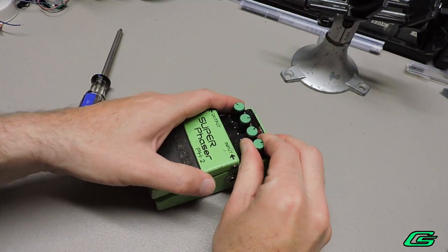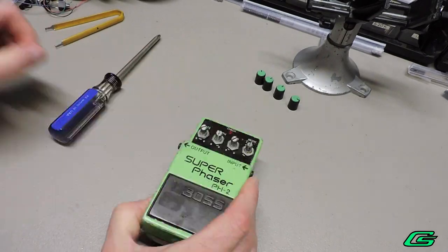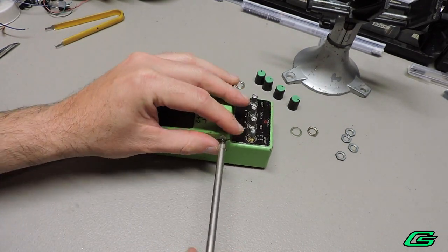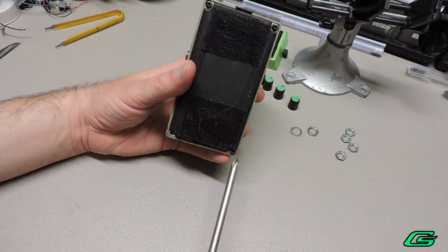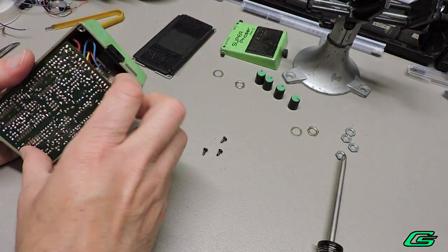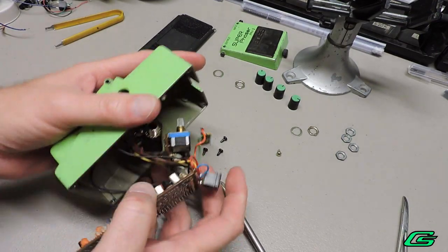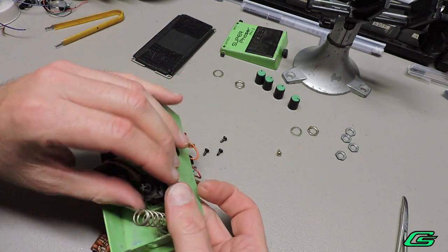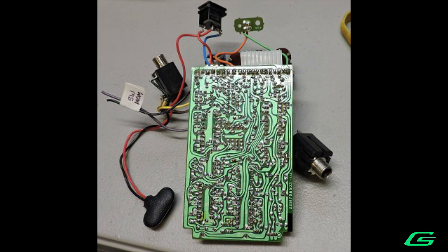Let the teardown begin. We'll start by pulling the knobs. It will be helpful to remove the stomp plate — just a couple of screws on the sides. Usually there are four screws holding the back cover in place, but only three this time. Not forgetting the one screw that holds the LED in place. The guts should come right out, but are still held in place by the momentary switch and 9V battery lead. Just squeeze the tabs on the momentary switch and push it through, which makes it possible to push the 9V battery lead through as well. And here are the guts fully removed.